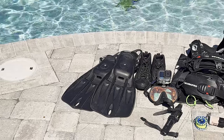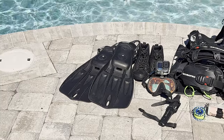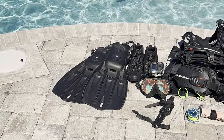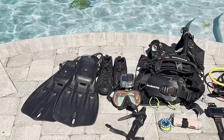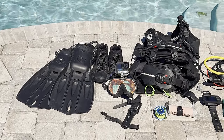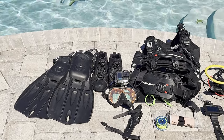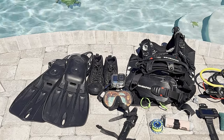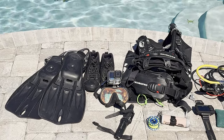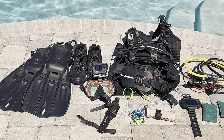First up, starting from my feet and going all the way up. Fins: Fourth Element tech diving fins — they're pretty stiff and really good for tech diving. Next to that are my Ultima diving boots. Those things are amazing; you can use them on land, walking around, hiking, shore entries, or on the boat. They're slip-proof. That's also what the Navy SEALs use, so they're definitely rugged and tested.